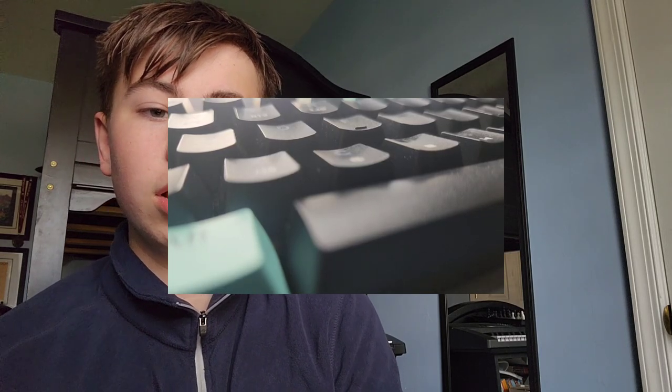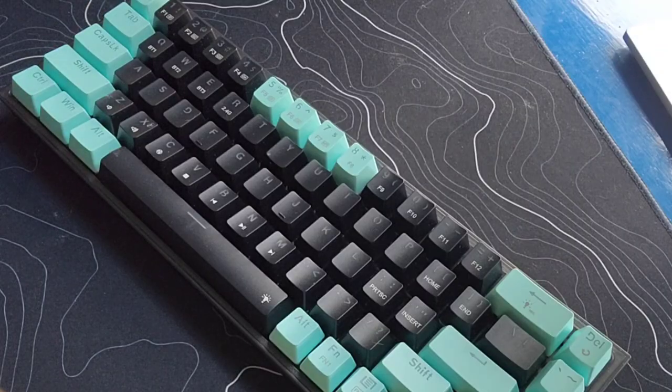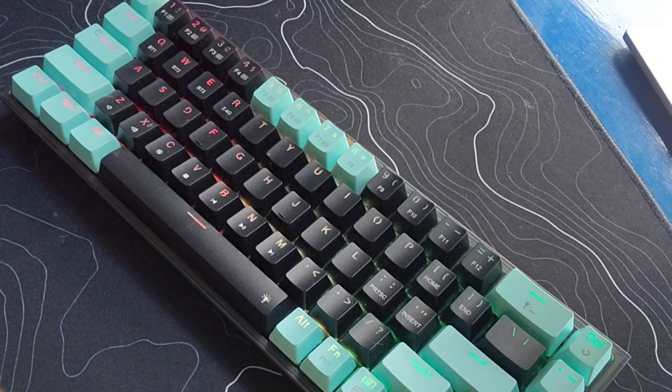Because this is a special edition, the keycaps are going to be a different color — it's a really nice teal color that goes with the keyboard so well. Looking at the RGB, it is pretty bright.